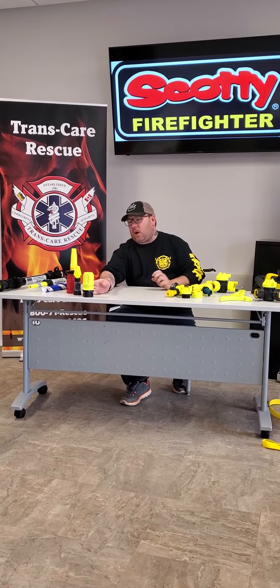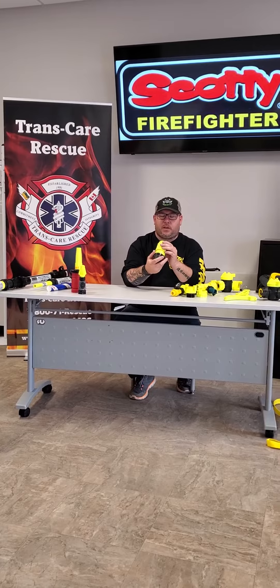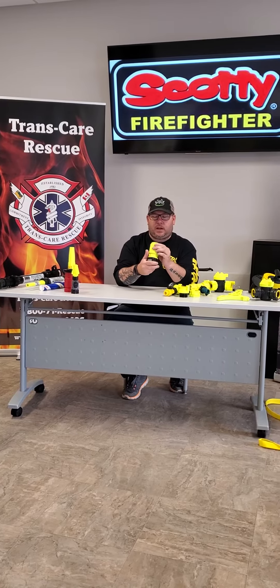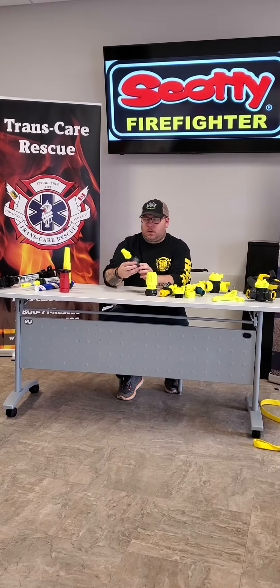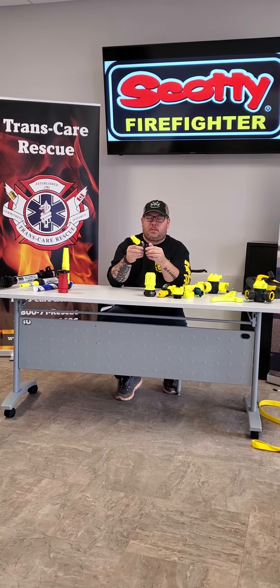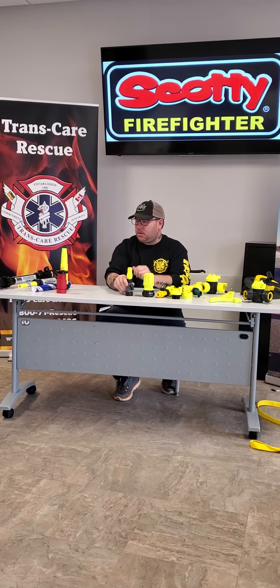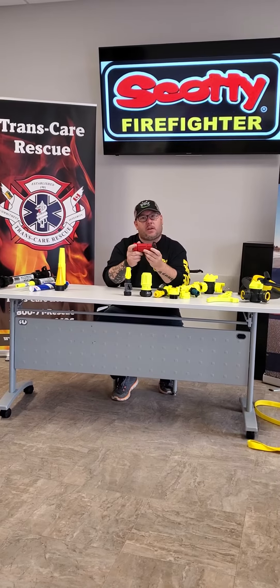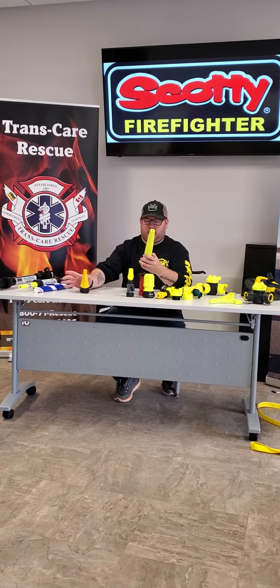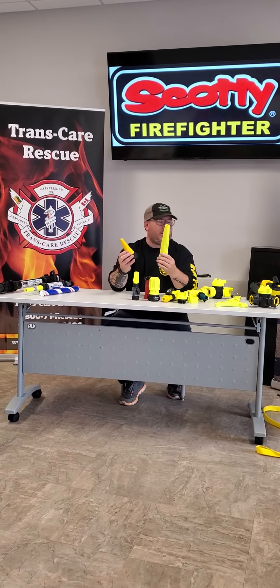We've got some nozzles, various styles of nozzles. This one has got four or five different bore holes on the end. We've got an ISO on and off switch. We've got a logger style nozzle. These other two are nothing but nozzles.